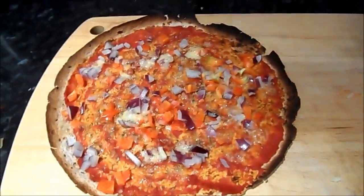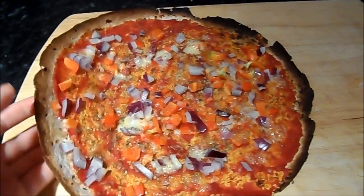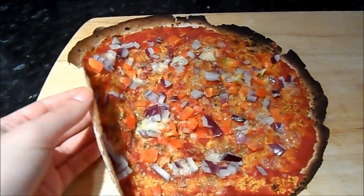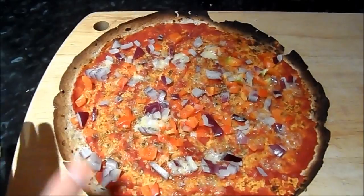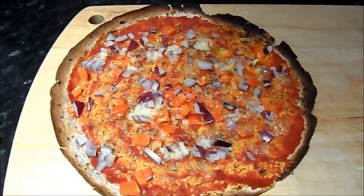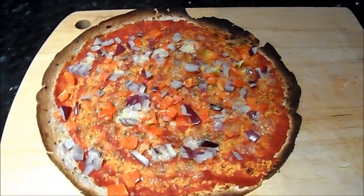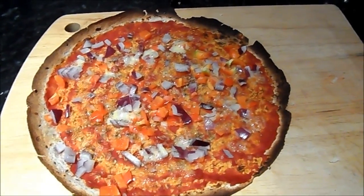I'm just going to pop this into the grill for about two minutes. Once it's out, this is what it looks like — the crust on the outside goes crispy, but you want to make sure the inner part is still kind of soft so you can roll it up. You could slice it like a pizza, I suppose, but it is very thin and it would be a bit awkward. So I'm now going to go ahead and put my lettuce and just a tiny little bit of mayo on top of the lettuce and roll it up.